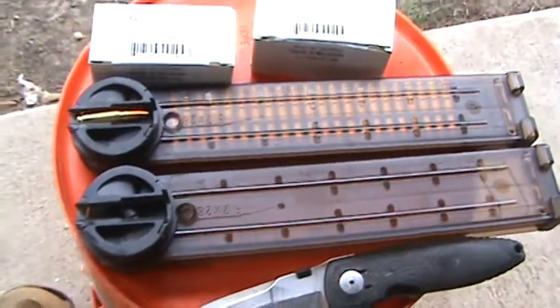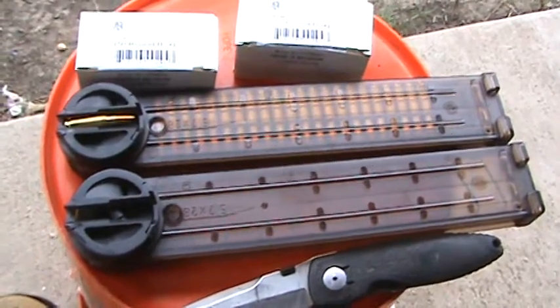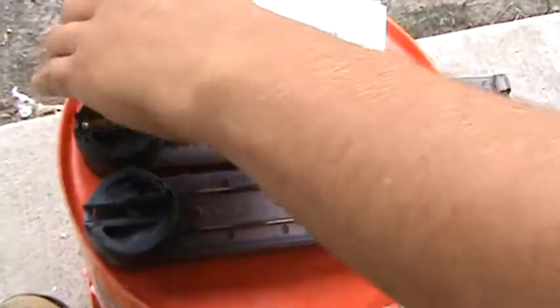Two P90 magazines. I'm going to go ahead and load the empty one. The other one's open.